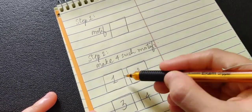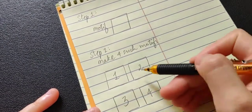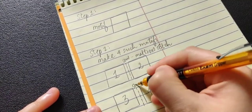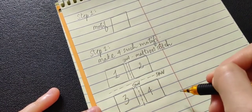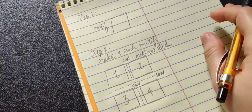First, join motif one and two with the help of a mattress stitch. Sew them together using mattress stitch, which is really very simple, and then sew motifs three and four together. When you have those two pieces joined, we will join all four of them together.